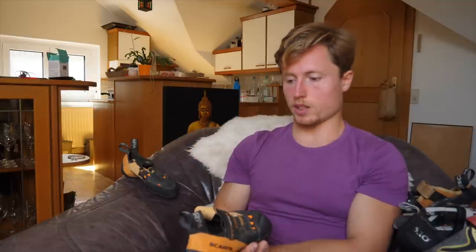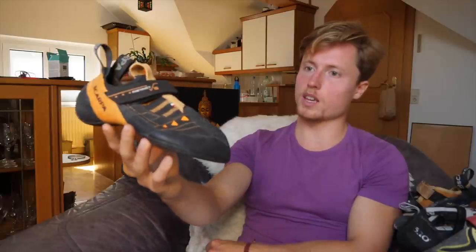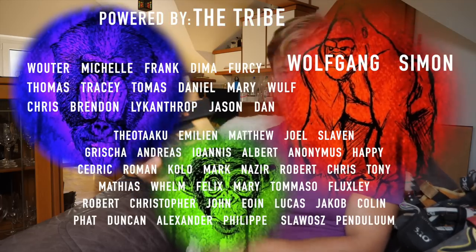Anyway, I think that's it for this review — I think I've said enough. Let me know down below what you think about the Scarpa Instinct VS and drop a like if you're down there already. That's always appreciated. I hope you found it informative. I'll see you soon in the next one, guys. Bye.